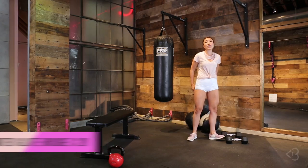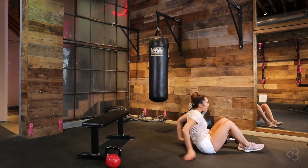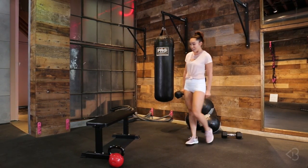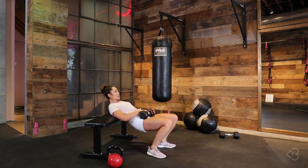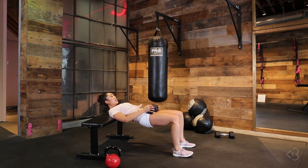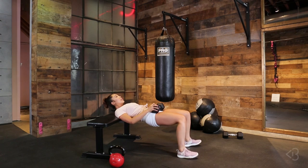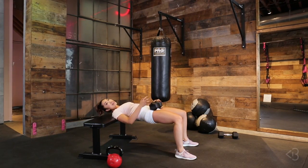The next one is the elevated glute bridge. If you don't have a bench at home, no worries — you can go onto the floor, mat, or carpet and hold a dumbbell on your hips as you lift up and come back down. If you do have a bench, grab one of your dumbbells and securely hold it on your hips. Carefully slide yourself down until your shoulder blades are on the edge of the bench. Hands holding the dumbbell nice and firm — if your hip bones are jutting out, place a towel there to make it soft. Feet planted on the floor — go down, then lift up, squeeze your butt cheeks and hold. We've got 20 of those.